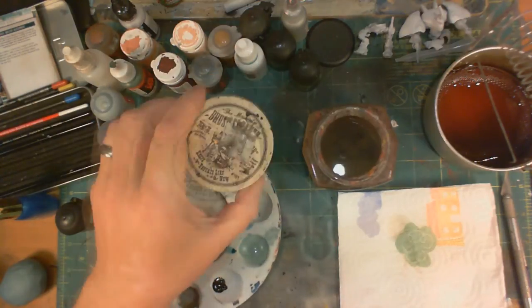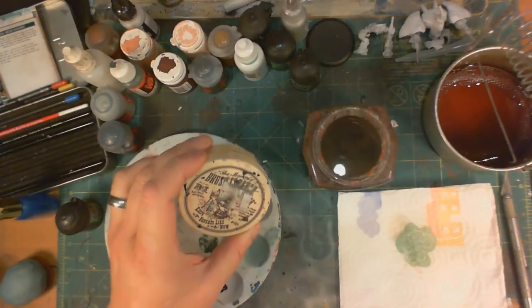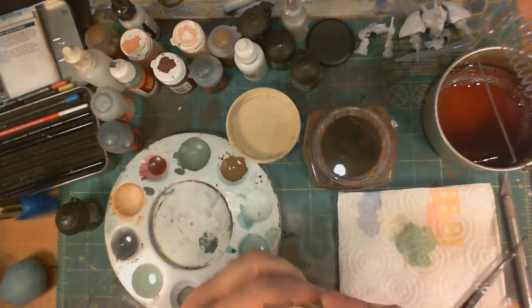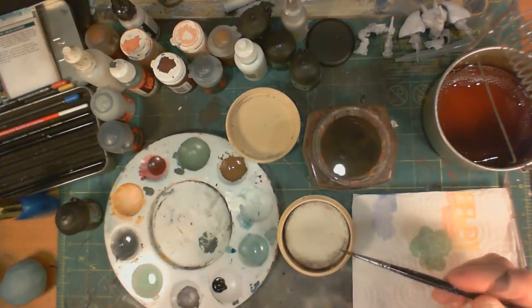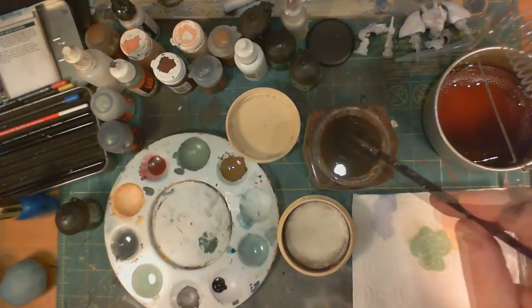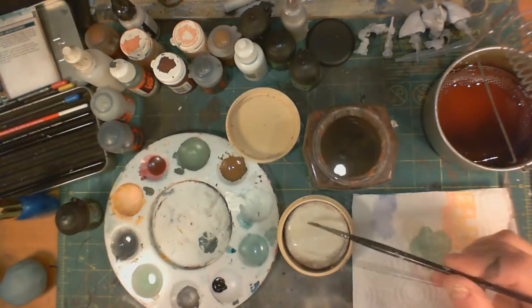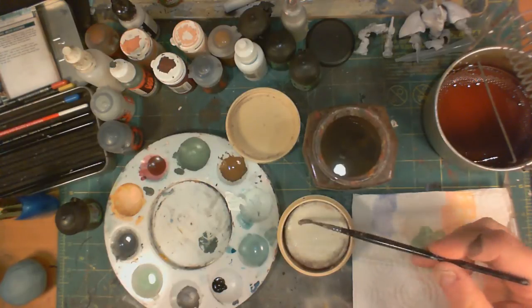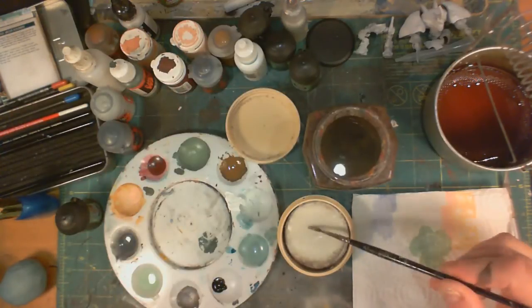But what about when you're done for the day and you want to make sure that your brush is really clean? Well, this is what I use — this is the Masters Brush Cleaner Soap. You can just use any old soap for this, but I bought this years ago and as you can see, it doesn't wear out very quickly. So you can keep this on hand in your toolbox, and it's self-contained — you don't have to worry about it making a mess.